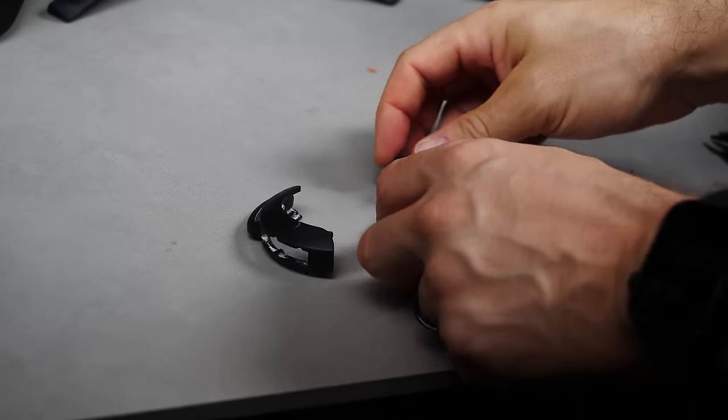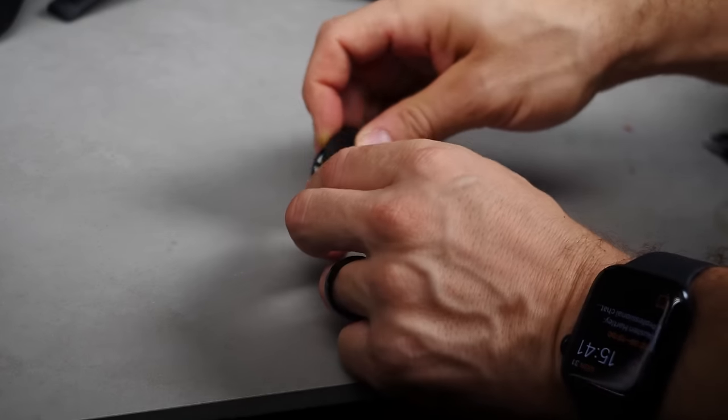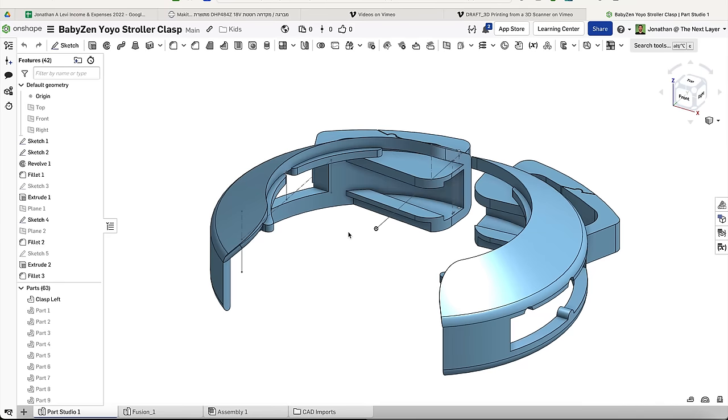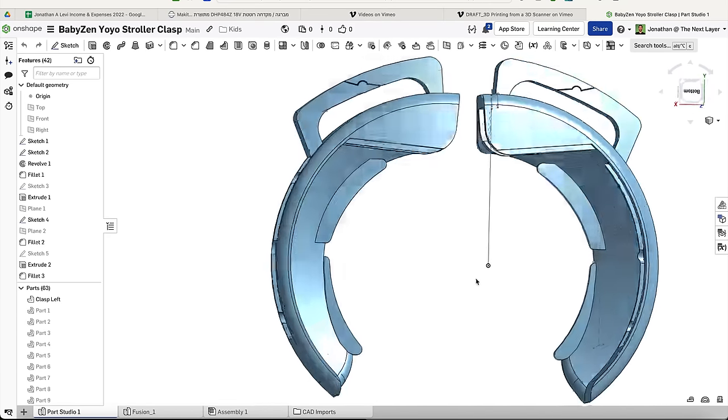So the first thing that we need to fix is this funky looking clasp that actually goes to my son's stroller. Everyone in his daycare all has the same problem where this clasp has broken. We now have both of them broken on the right and the left. I have been trying to model this out in Onshape with my lackluster skills, and I think I'm on prototype number 15, and it still doesn't quite close correctly.